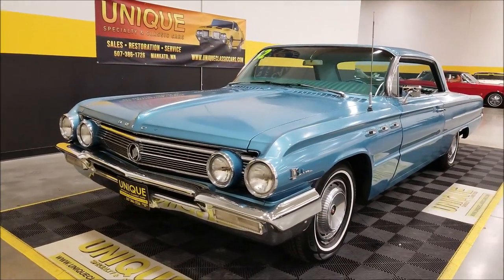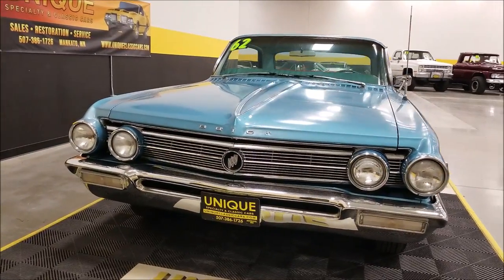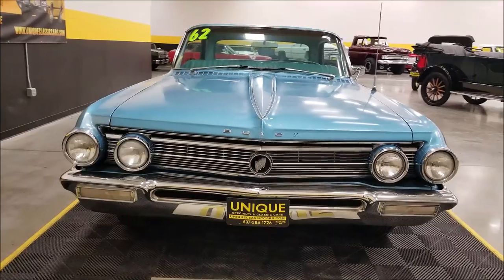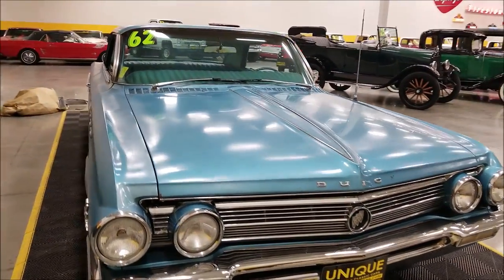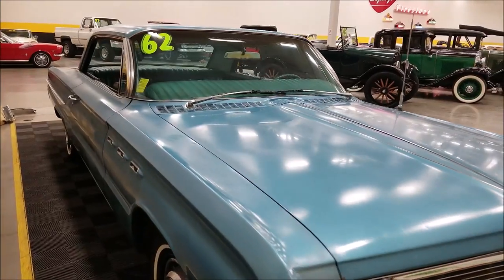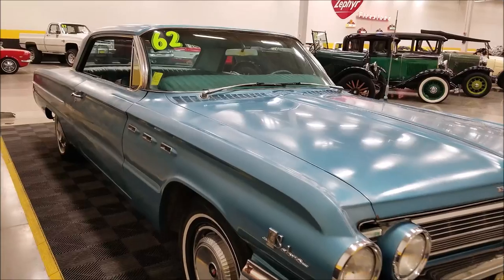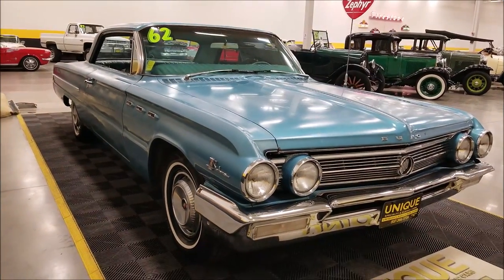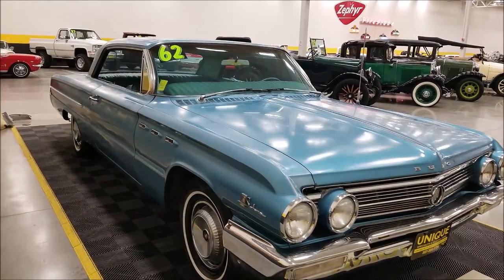As far as underneath the hood, the engine appears to be out of a '65 Buick — it's an LT code block, would be a 401 V8, and it appears it's been gone through and runs great. We'll start this thing up before the video ends. It is paired with an automatic transmission and has power steering and power brakes on it.